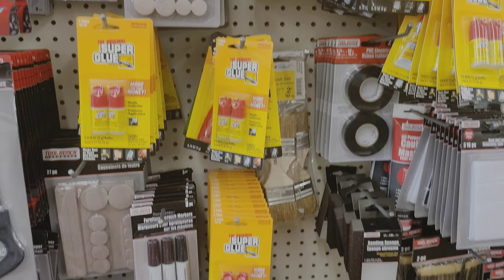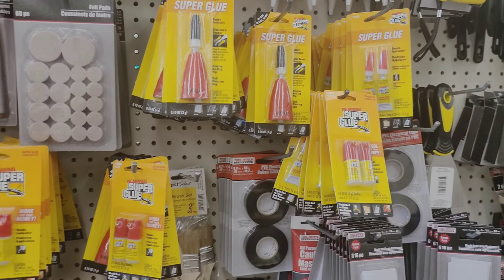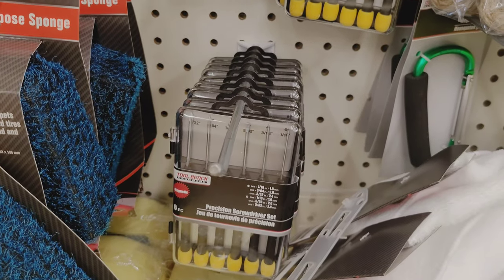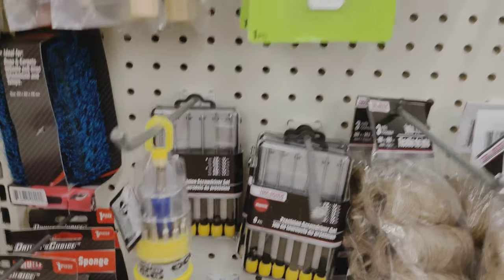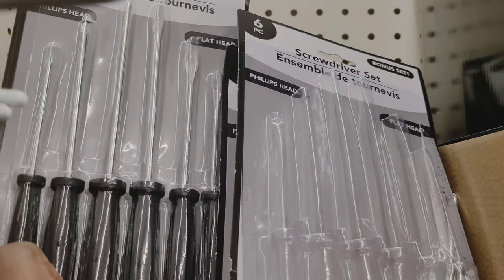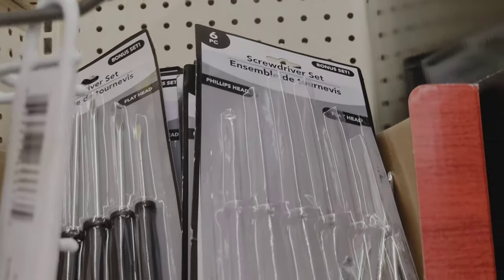They also have super glue, and usually at Dollar Tree they have all different varieties and sizes, so you just have to look and find the best value. They also have little kits of screwdrivers, some with screws. This is just for in a pinch, so I would put it in some of the bags — it's better to have than nothing.